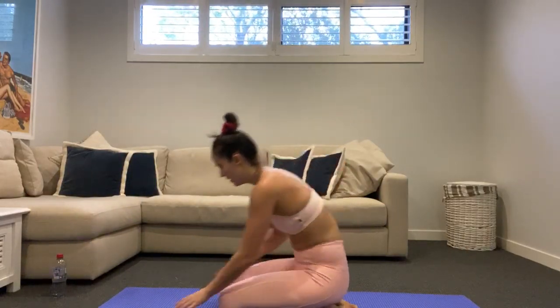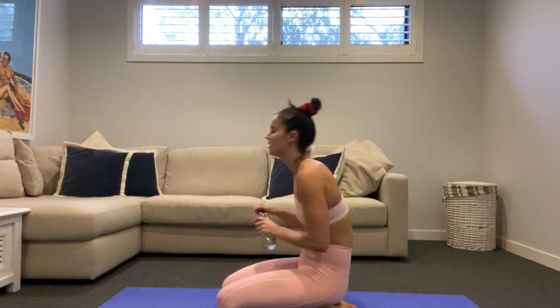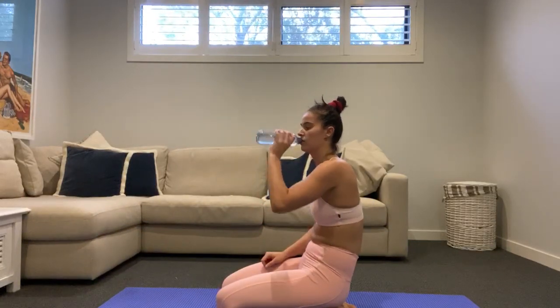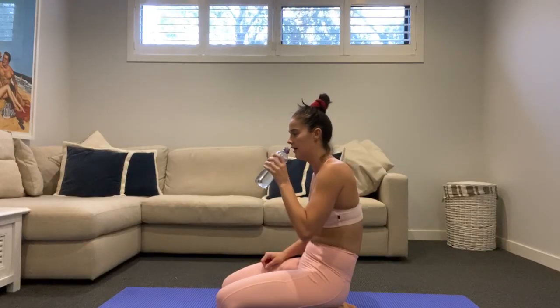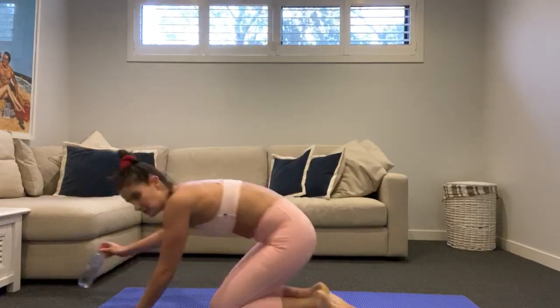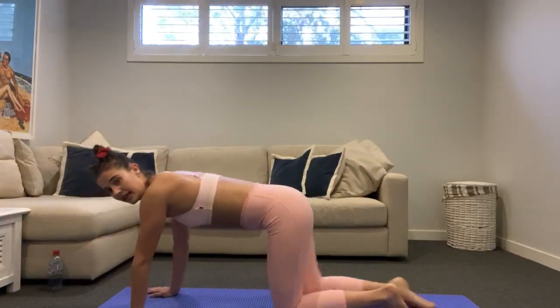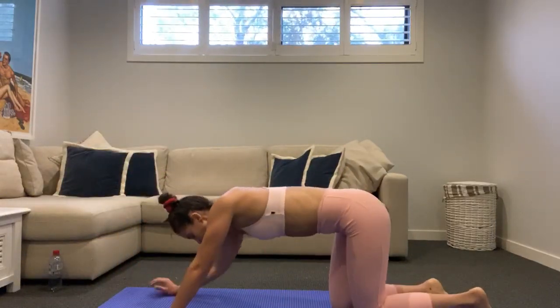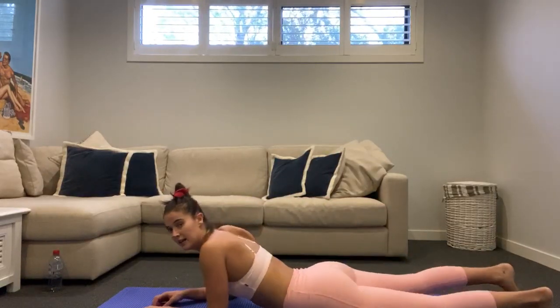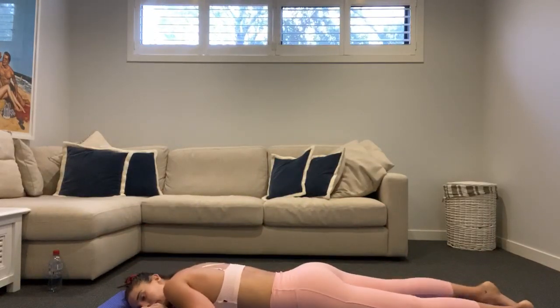Coming down to the mat. Grab that sip of water, give those legs a break, give the abs a break. Getting into our back — so thankful to lay down on my belly. Have a moment.